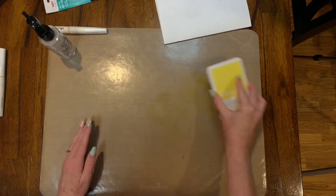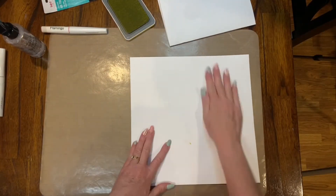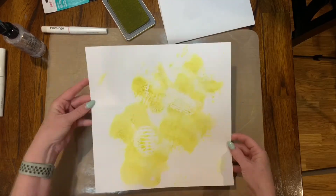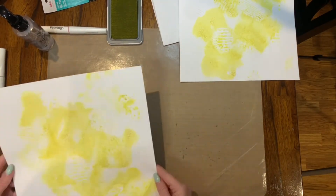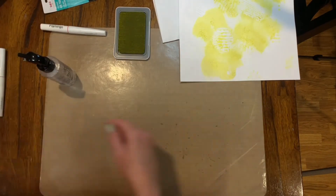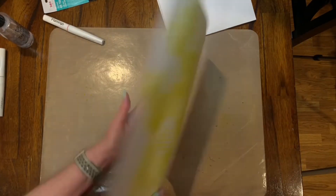Four stencil patterns with transparent gloss texture paste, and then I used lemonade ink on my all-purpose mat, spritzed some water on it, put my paper down on that mat, and then used some ballerina shimmer brush and splattered that on my background as well.